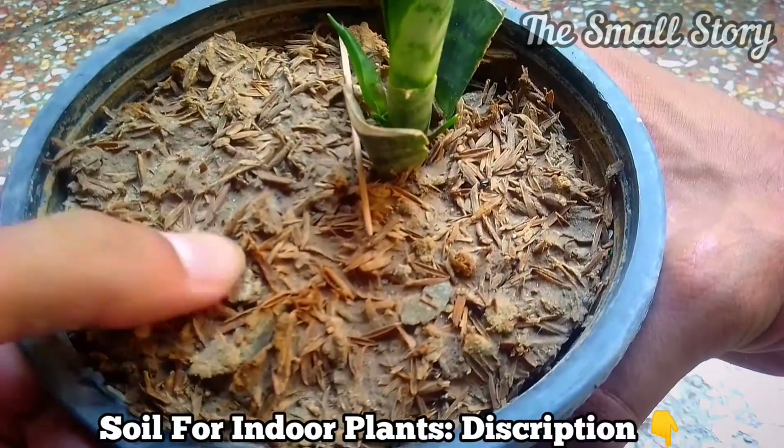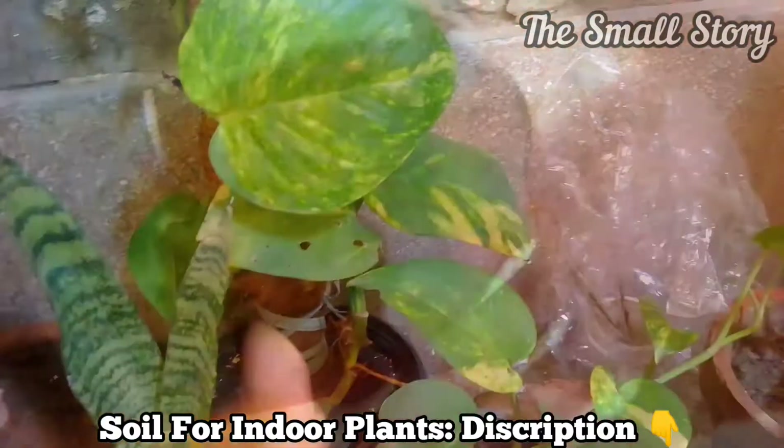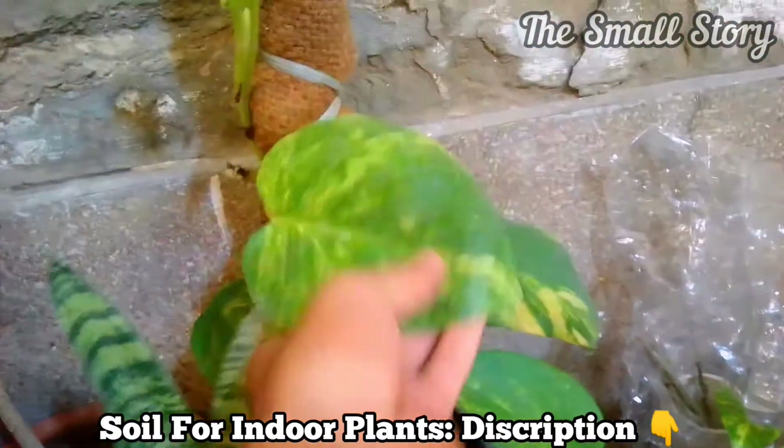If you are using a very well-draining soil mix for your succulents and indoor plants, there is nothing to worry about. I have made a very well-draining soil mix using very basic components for indoor plants. If you want to know about that, the link is added in the description and info button.